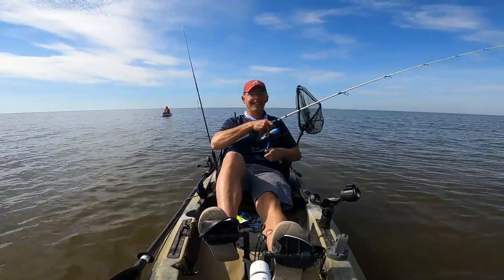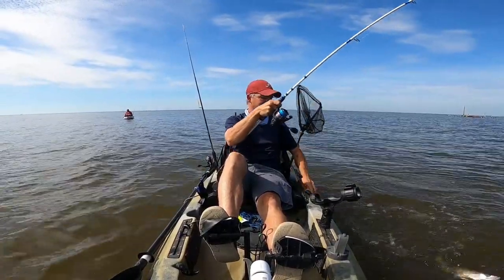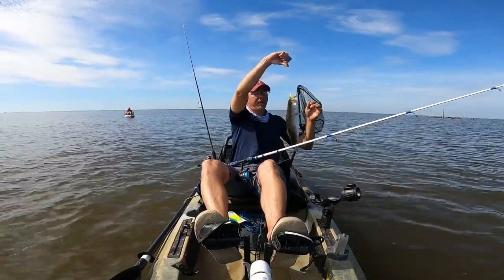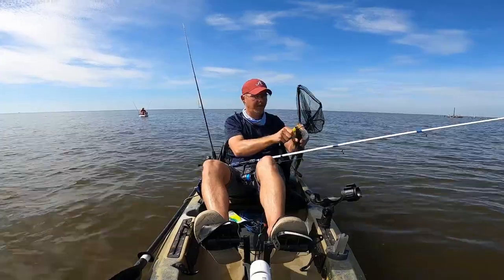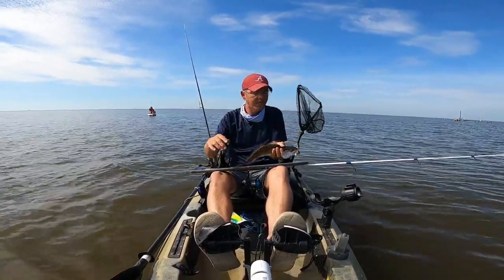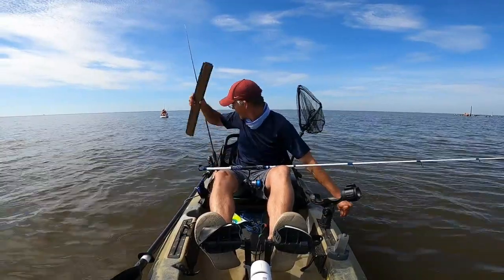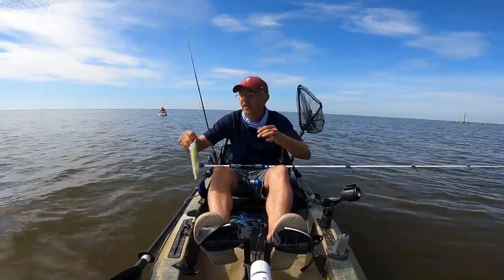Fish on, guys! First fish of the morning — boy, he choked that thing. Nice trout, he's probably gonna be either right at size or just a hair short. 14 and a half inches — first fish of the morning, it's a good trout, beautiful fish. Let's see if we can get on some more.